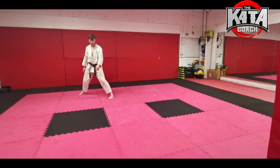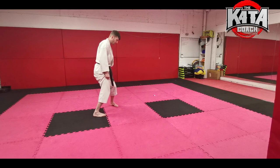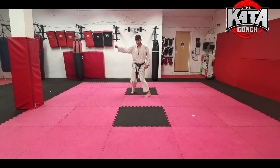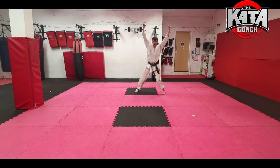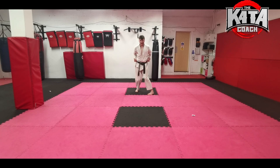Now we're going to step over to the centre so we're lining up with ourselves again. Take your right foot and step a big step across, then pull your left foot over — that's the step we need to make. Then the hands come over, cross over, double hikite. Really squeeze your elbows back, try and knit your shoulder blades together, and then fire forward.